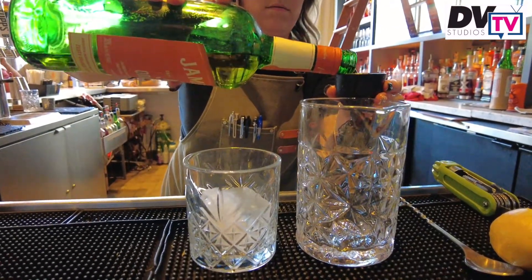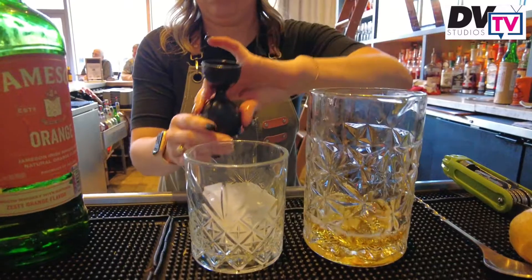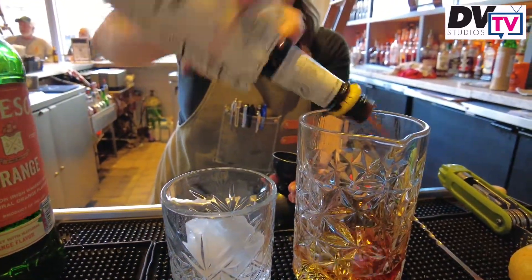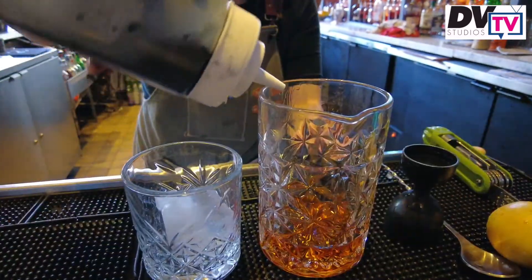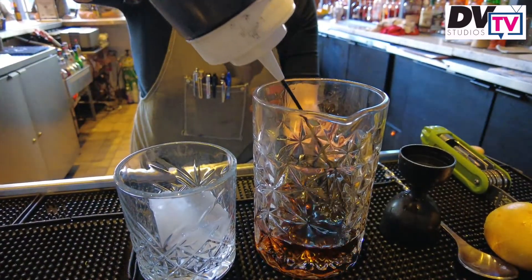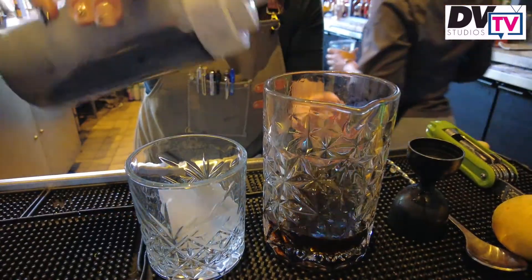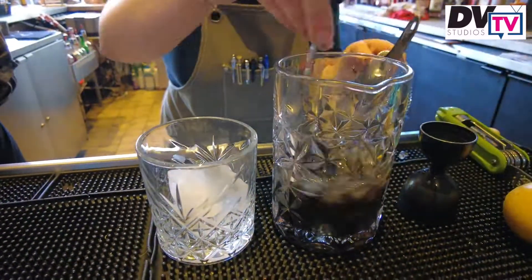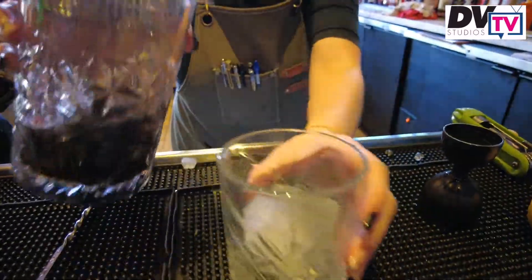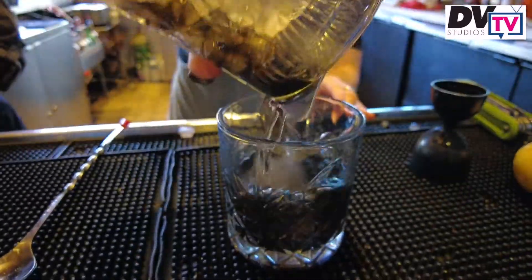First up, you're going to add your orange-flavored Jameson whiskey, then your bitters. Now it's time for your simple syrup, followed by your activated charcoal water — we just use charcoal powder from Amazon and mix it with water to make this concoction. Add ice and stir for at least 20 seconds. Pour it over a big cube and it's time to garnish it up.